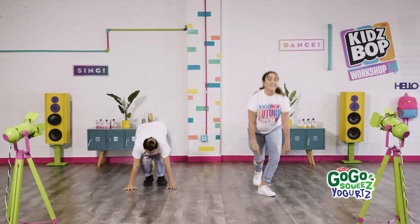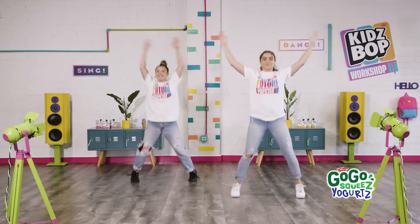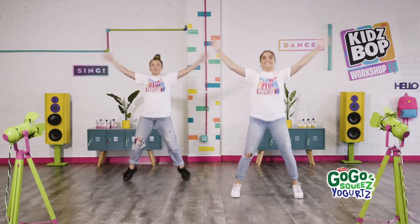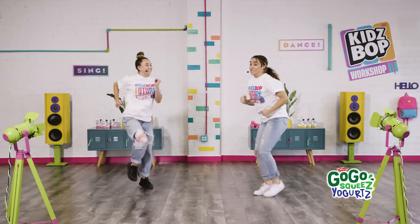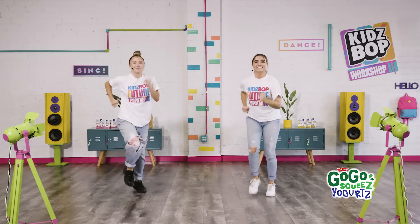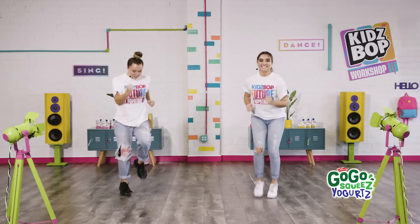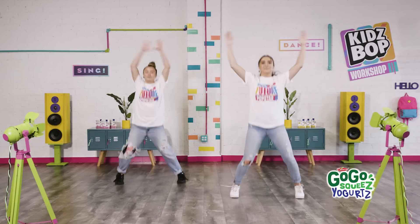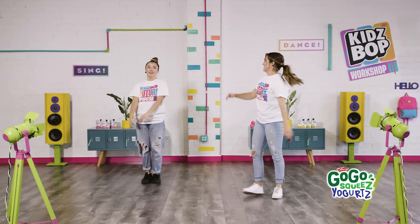Back to our jumping jacks. Here we go. You're almost there. All right, we're going to run as fast as we can one more time. And go! Can you run faster than your friends? Faster, faster. Almost there. Keep breathing. All right, back to jumping jacks. And you're done. Nice job.